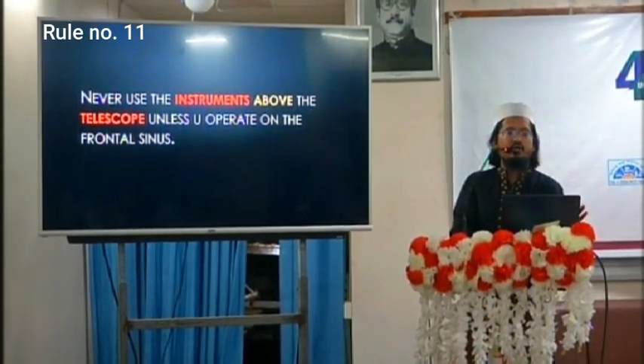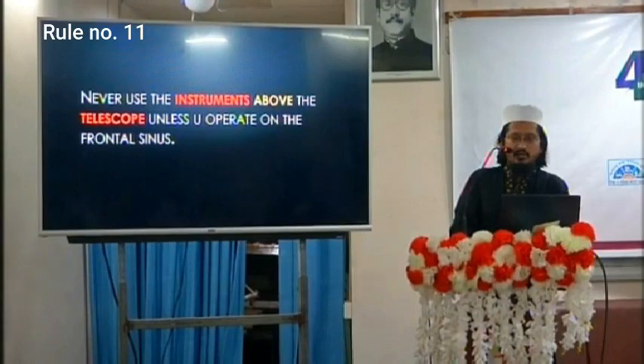The next rule: never use instruments above the telescope unless you are operating on the frontal sinus — that is the exception. Otherwise, never ever use an instrument above the telescope.